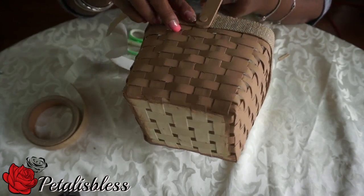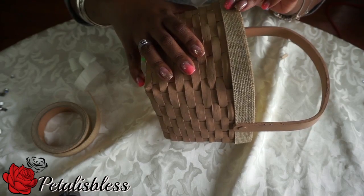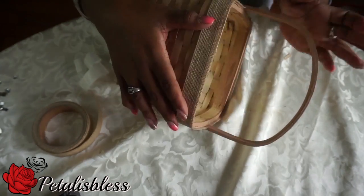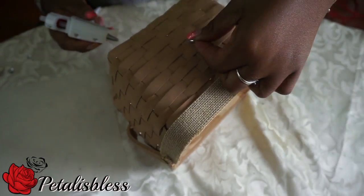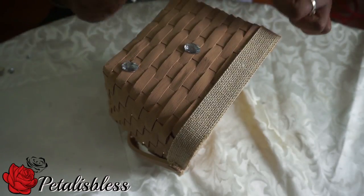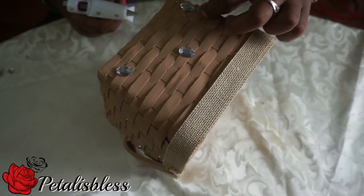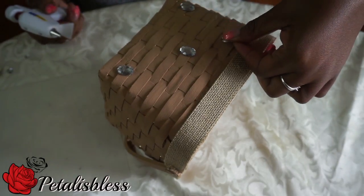Now for my favorite part — we're going to bling out our fall basket! Just add the gems everywhere in no particular order, just add the gems to the basket and bling her out.